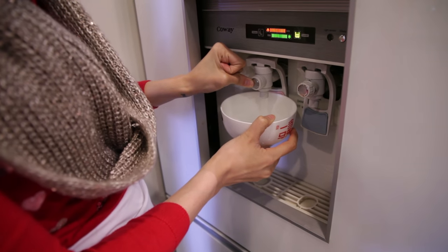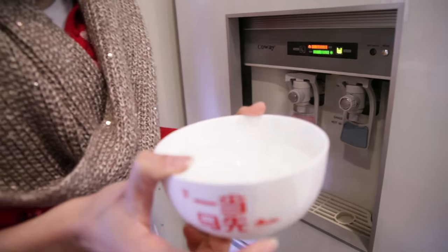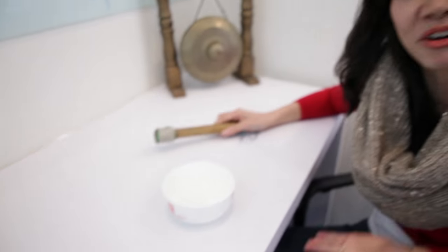Now, make sure when you get that bowl of hot water, it's hot — not boiling hot, but hot enough that there is hot steam. Then take that bowl and place it on the table. Mine's a really small bowl because I'm at work right now and I don't have a huge bowl, but a bigger bowl would be even better.